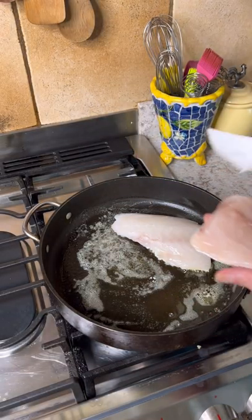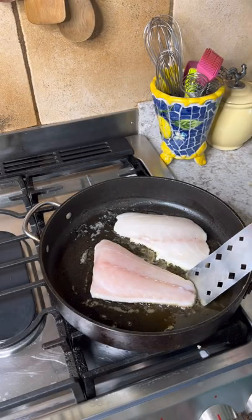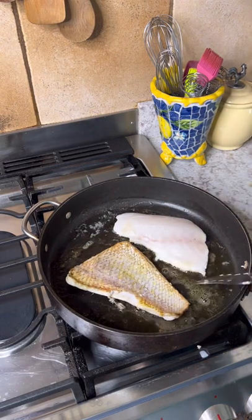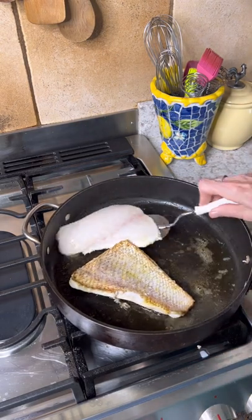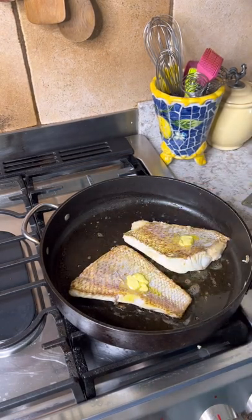Now pat the fillets as dry as you can with a paper towel. Put them in the skillet over medium hot heat with a little oil, skin side down. Cook for about four minutes, flip, add a little butter on top and cook for another couple minutes.